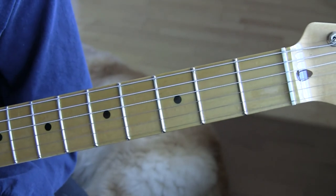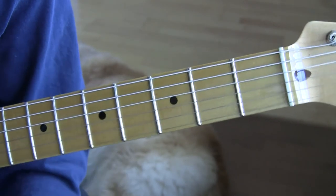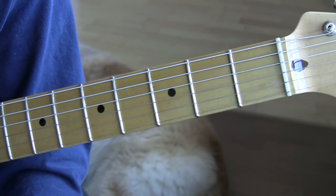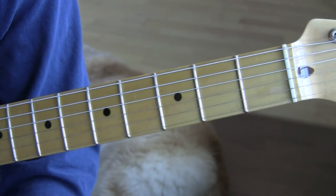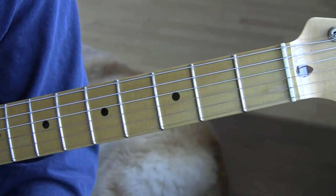And those are the basic chords to Van Diemen's Land. That finishes up that part. Now we've got to go to the hard part, which is the picking pattern. We will do that in the next tutorial. Thanks for watching.